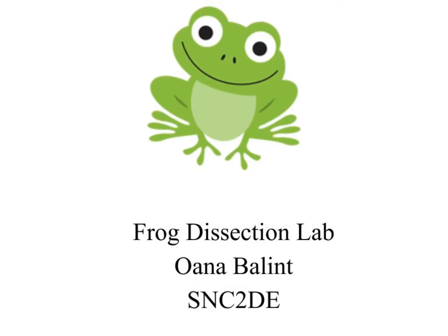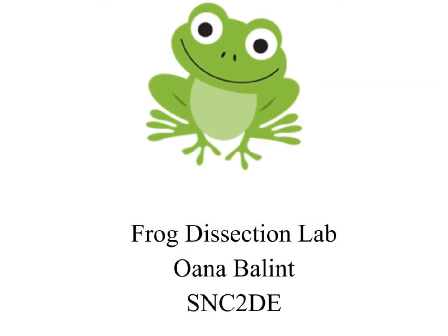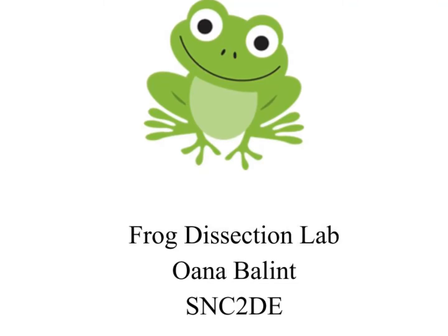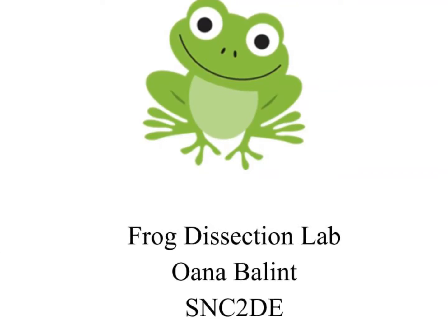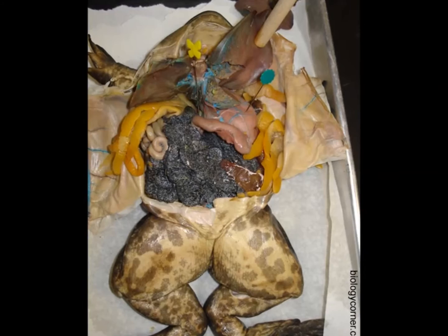The first reason is that dissecting a frog virtually is very clean and does not involve any complications. For example, during my hands-on dissection, my partner and I had to spend a long period of time to extract our frog eggs due to the fact that it was a female.